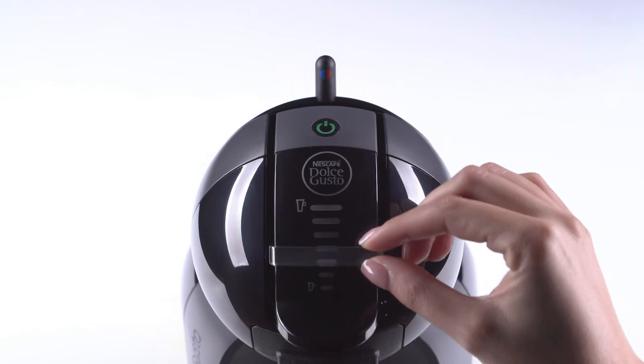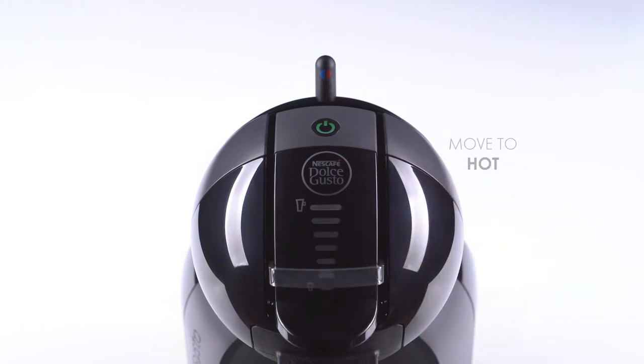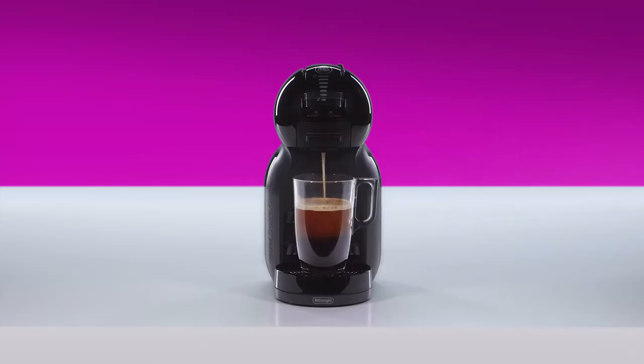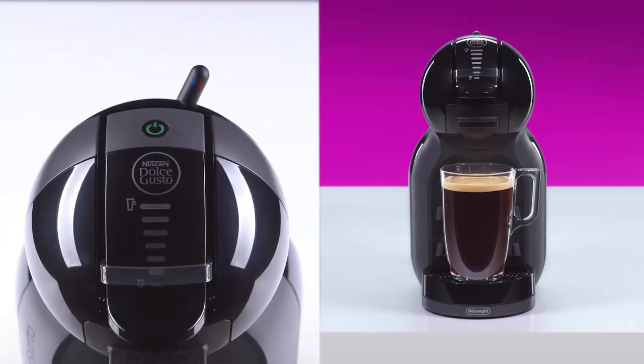Now, select two bars with the selection slider. Move the lever to the hot position. Once the coffee flow has stopped, the lever automatically returns to the stop position and the power button blinks red. Don't lift the locking handle until the power button turns green.